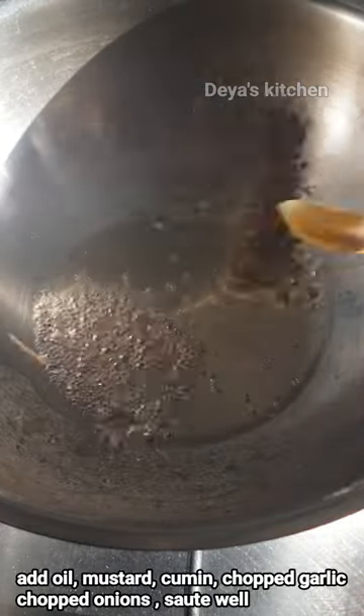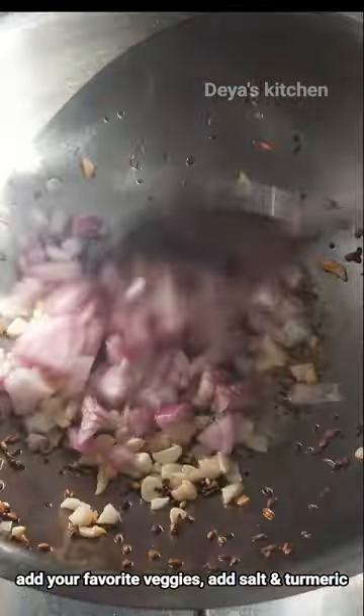Now take a kadai, add some oil, put some mustard and cumin seeds, and bring it to splutter. Add some chopped garlic.